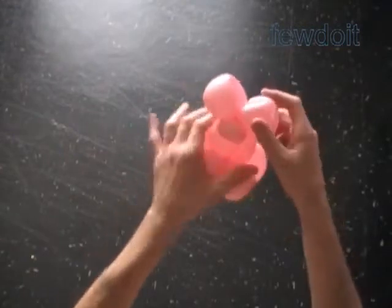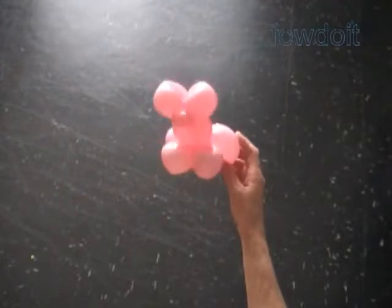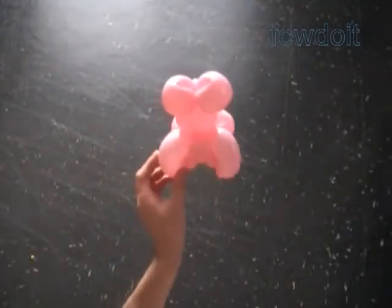Now we are going to use a different color balloon to make a nose bubble. Here is the front view, the top view, the side view, and the back view.